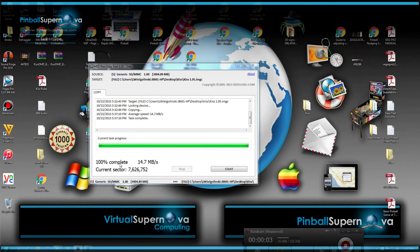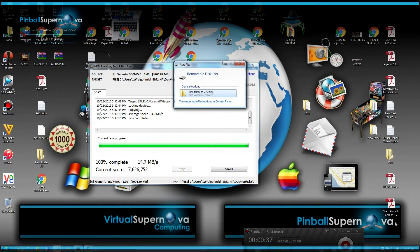The process is now done — 100% complete. We're going to eject the SD card from the pinball machine out of the computer properly, without just pulling it out. Then we're going to take the blank SD card that we'll be writing to and put that into the machine.